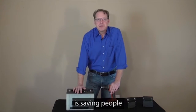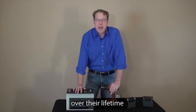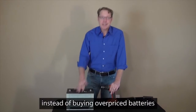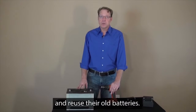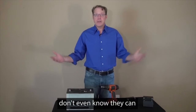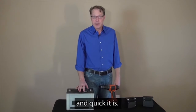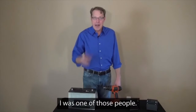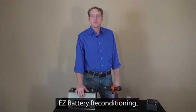This battery breakthrough is saving people hundreds of dollars a year and will save them thousands of dollars over their lifetime, because instead of buying overpriced batteries, people can now recondition and reuse their old batteries. Most people don't even know they can bring dead batteries back to life, let alone how simple and quick it is. A year ago, I was one of those people, until I discovered EZ Battery Reconditioning.